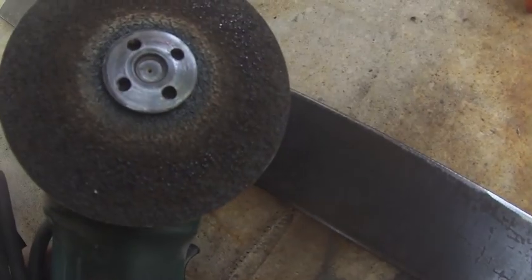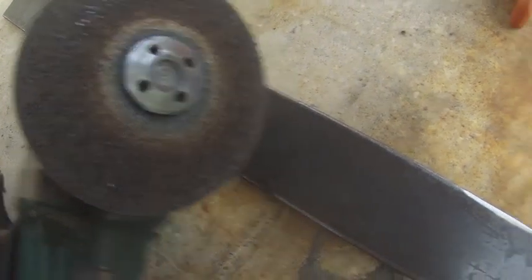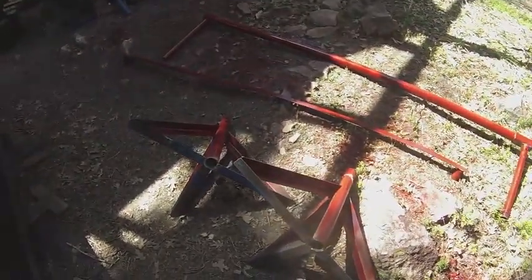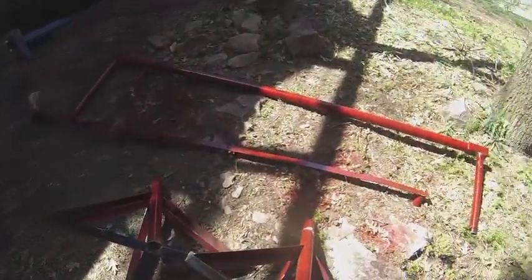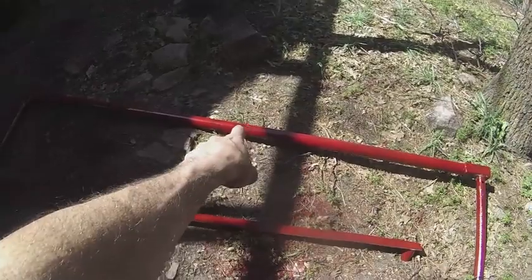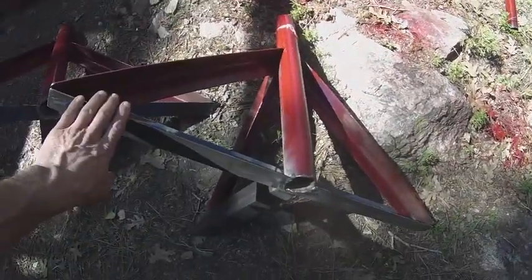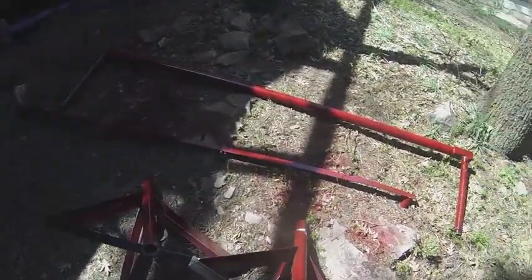The rust removal was done with a dull 80 grit paper — it came out real nice. Here's how the stand for the back is going to be: that's the top crossbar, this will go on the bottom, that's the flat bar I got from the forest, and these will be the stands. I'll show you that next month because I'm not ready to put it on yet. That's all the progress for the month of April. I should have the trailer underneath it in the next week or so — I'll show you that at the beginning of next month.